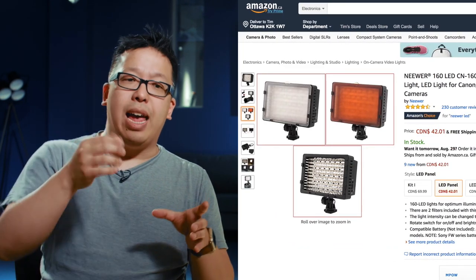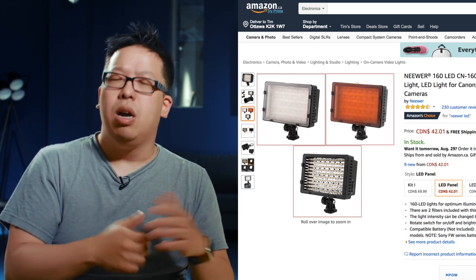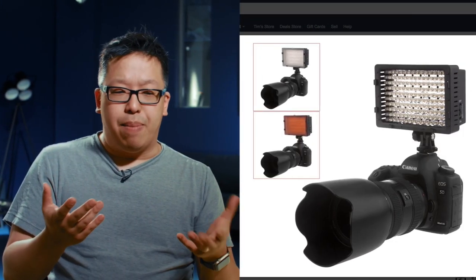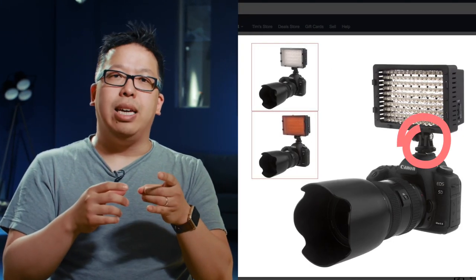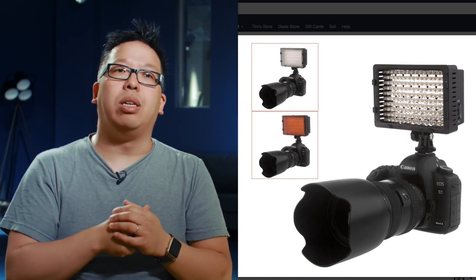It even comes with a tungsten filter which creates more of an orange light, because by default it's more of a daylight color. The accessories it comes with are quite nice. Also, where the cold shoe mount is, you can actually tilt the light, making it very easy to aim. Another nice feature is a little readout of the battery life — you can press a button and it tells you how much battery is left.